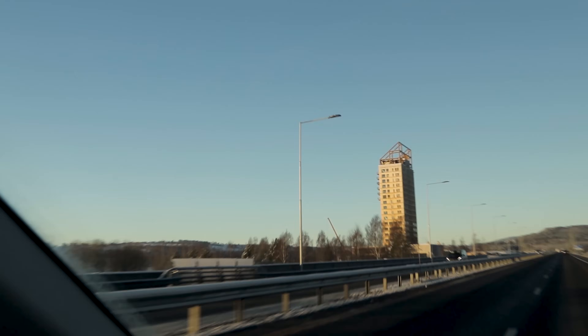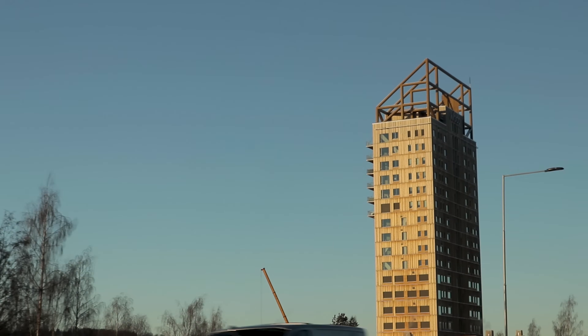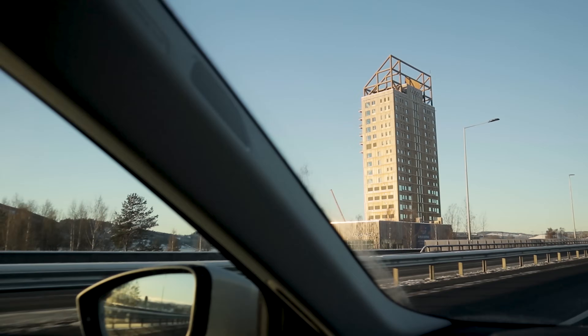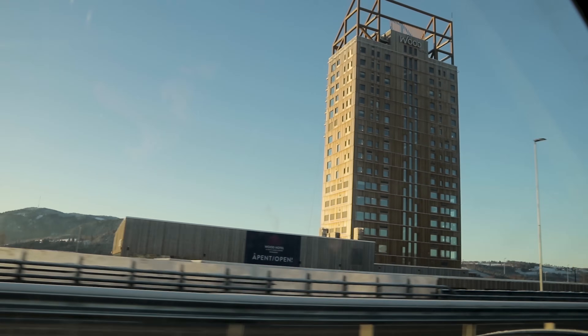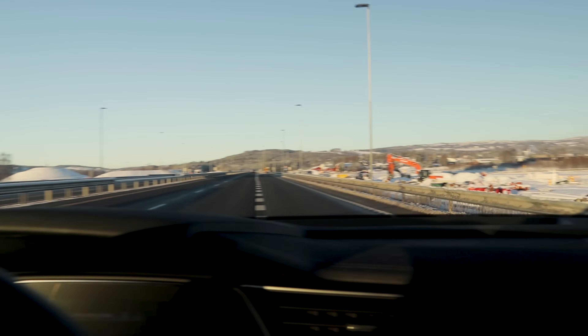The beautiful Mjøstårnet — I think this is actually the tallest wooden structure in the world. The prior tallest wooden structure was in Bergen in Laksevåg; I'll show you that one time when I'm in Bergen. But look at this — it's tall and it's all made out of wood and glass.